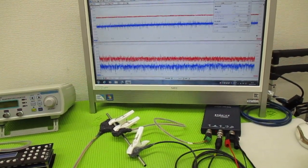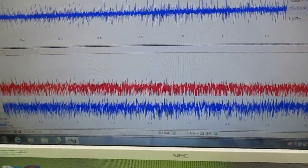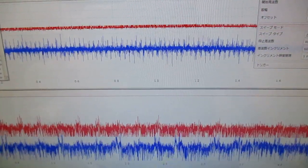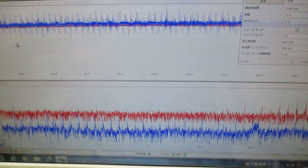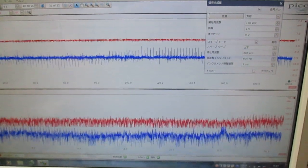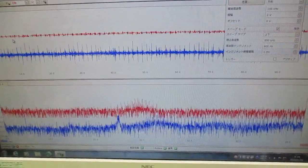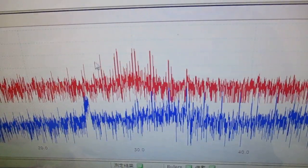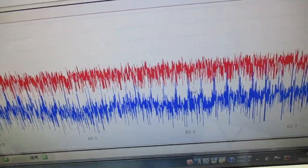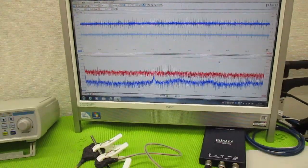Let's get started. Cut the lid off the bottom of the lid. You can see that the lid is done with this. You can do it with a little bit.